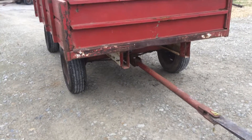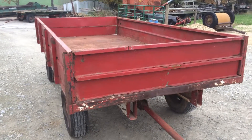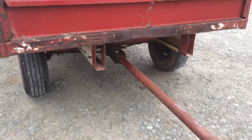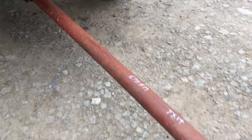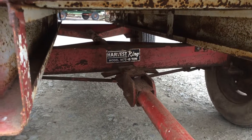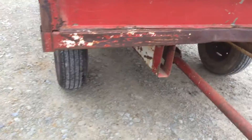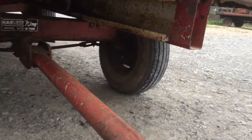Here's a really nice flatbed wagon — could be a hay wagon, or you could leave the sides on and use it as a wood wagon or whatever. Really nice, solid condition, all-steel bed. It's 7 feet wide, 14 feet long. The wagon gear is a Harvest King — you can see the model 72-8 — that's a wide-track, 8-ton running gear. Really nice 9.5L flotation tires all the way around.